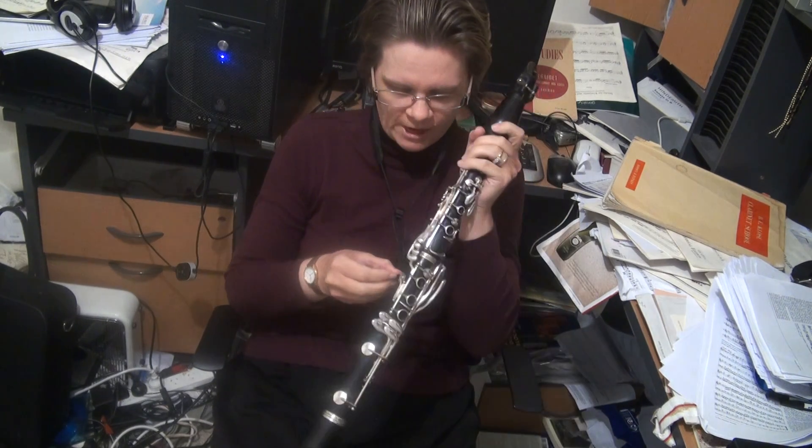So today we're looking at B-flat major and G minor, and what we're looking at with these two keys, or this key signature, is a flat B-flat and a flat E. B-flat major scale is no major drama, but it is a good way to practice both fingerings on your lower E-flat, on your Chalumeau E-flat.